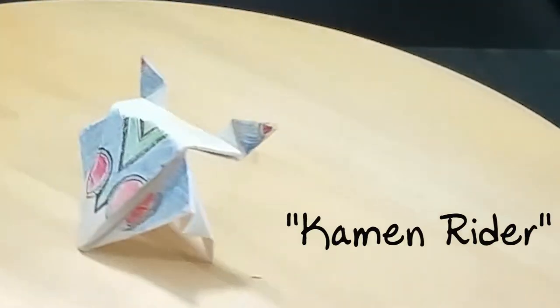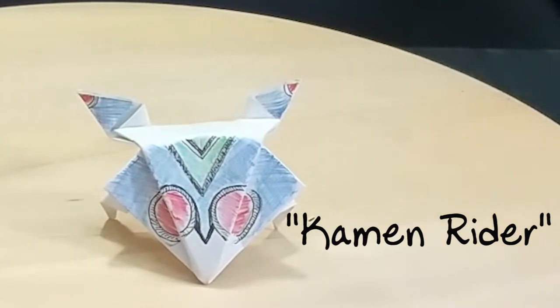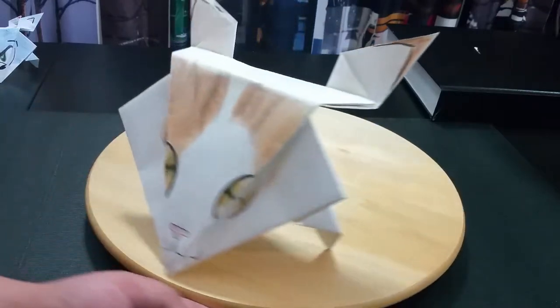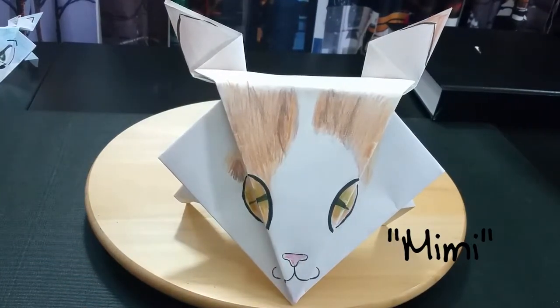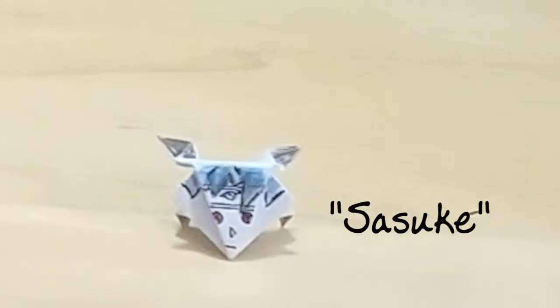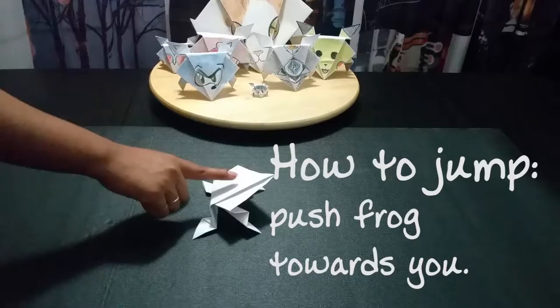Next up, we have Kamen Rider! No one really knows who he is, so we'll just skip him for now. And we have this massive beast, Mimi Kunz! She's a fat cat and no one really likes her. And finally, last but not least, Sasuke Uchiha! He's tiny, cause no one likes him.